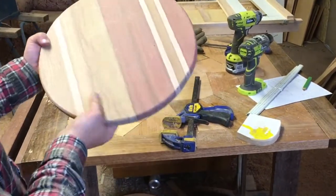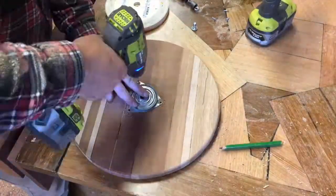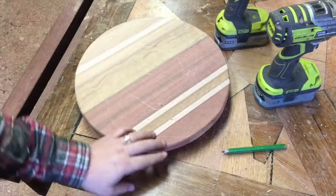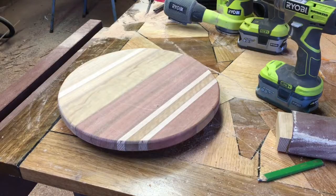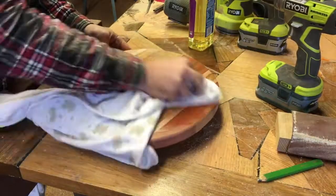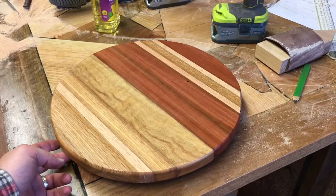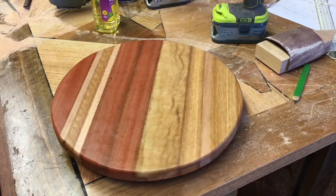Now for the bottom, I cheated — I couldn't find a mechanism, and I wanted to build this thing quickly, so I stole one off our IKEA lazy Susan. Easy. Thanks IKEA. It spins! The fun part — a bit of oil. See the grain pop. Now, yes I'm biased, but I think that looks pretty good. Very happy with it, and thankfully so is the wife.